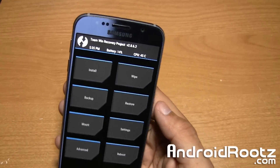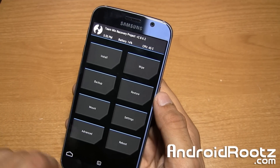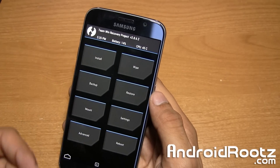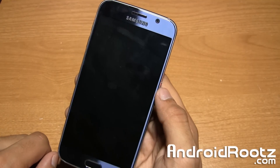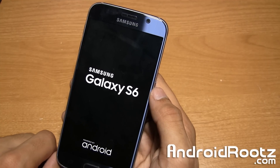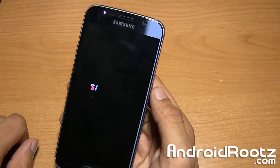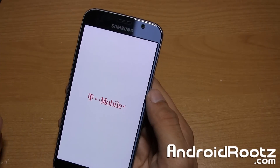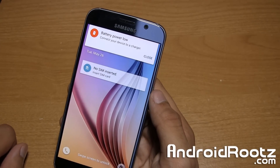But that is it, guys — it's that simple on how to enter into recovery mode on the Galaxy S6 or S6 Edge. And as always, if you're on this screen and you want to reboot back into the normal home screen, tap on reboot and system. If you guys did enjoy this video, go ahead and hit that like button down below and click on that subscribe button. Until next time, peace.